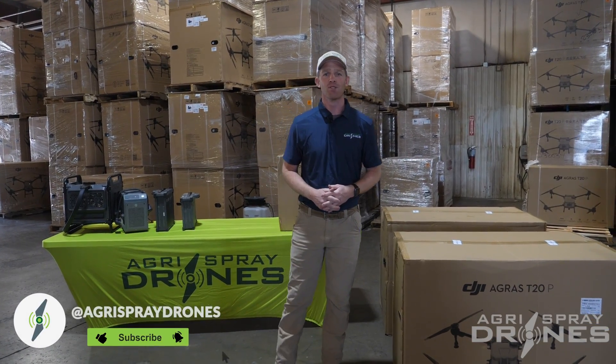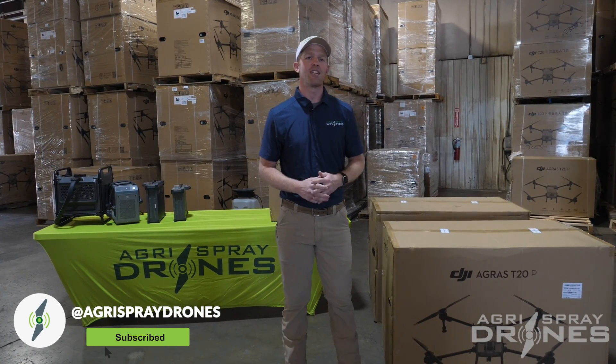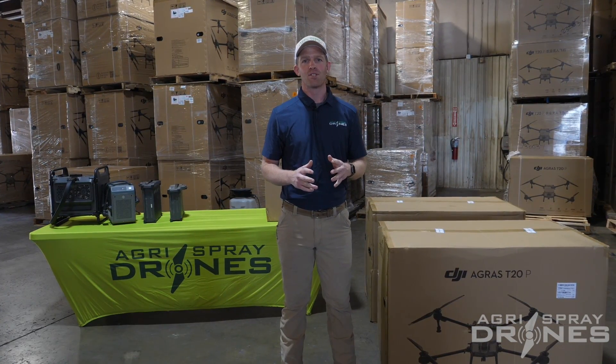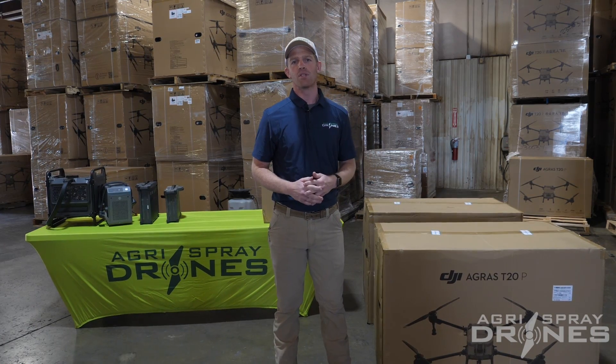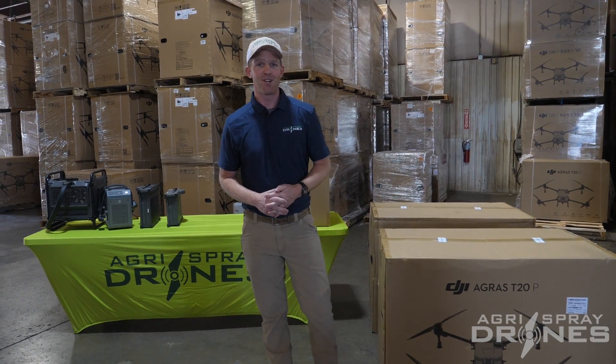The T20P has landed in America. I'm Taylor with AgriSpray Drones. We are going to do an unboxing of the T20P. We'll compare it to the T40, look at the components, see what this drone can do, and talk about some different markets it might be applied in. So let's get started.